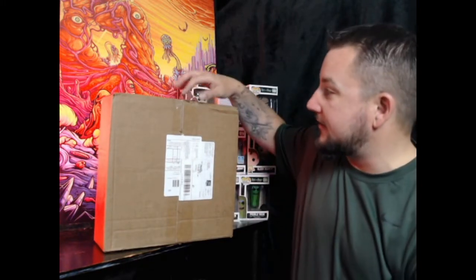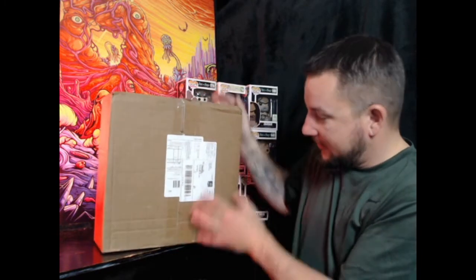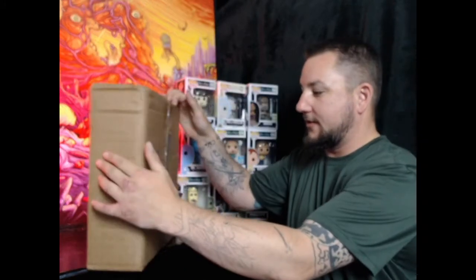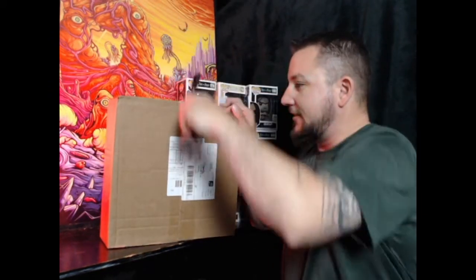It's still sealed — I haven't peeked in, it's all still boxed up. It's been hard to keep it like this, but I was trying to get the camera set up, better lighting and stuff, so I could at least do this unboxing with you. Alright, we have our snippy snips. Let's give it a go.